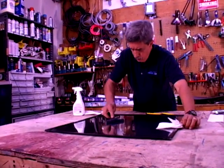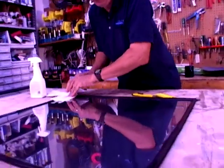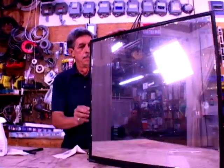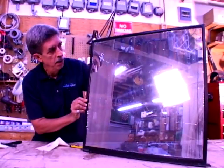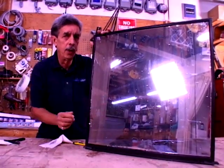Once you've squeegeed all the air bubbles out and gotten the extra fluid off the sides, this is what it's going to look like once it's installed. You can see it is somewhat clear so you can still see through it, yet this surface will reflect the sun.